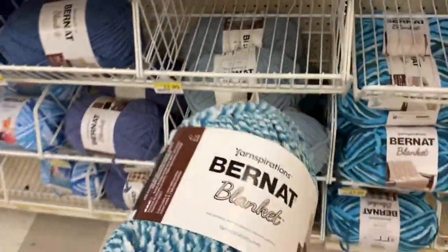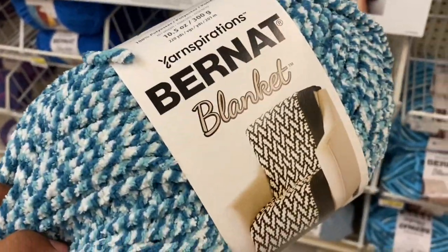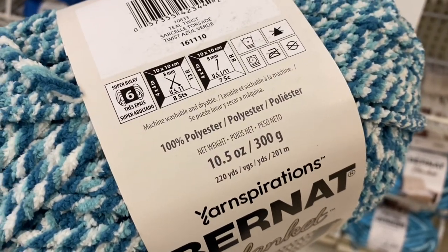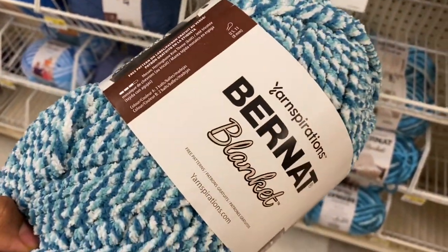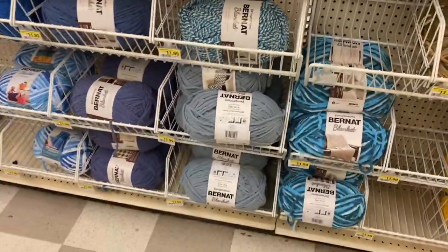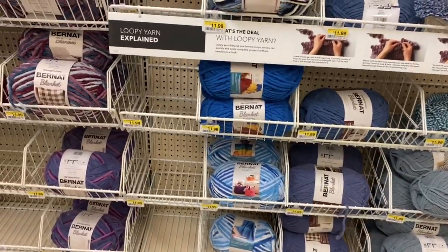This one right here caught my eye, but I didn't really want to do anything too busy, and that was a little too busy for me so I did not get that. You can see there's 10.5 ounces, 300 yards, and it is 100% polyester. It was very soft — I would say it's squishy. People say squishy all the time for yarn, but I would say it's pretty squishy.